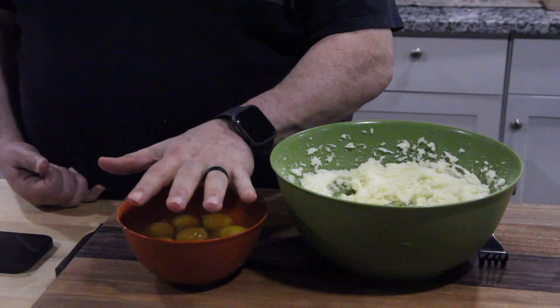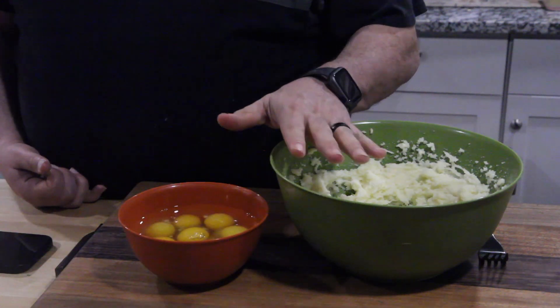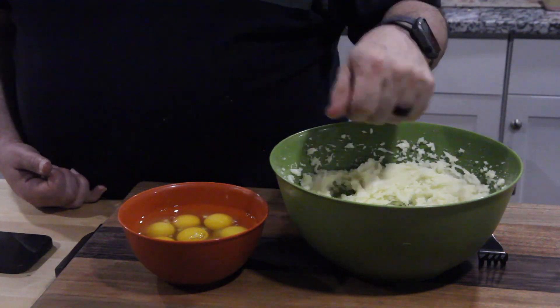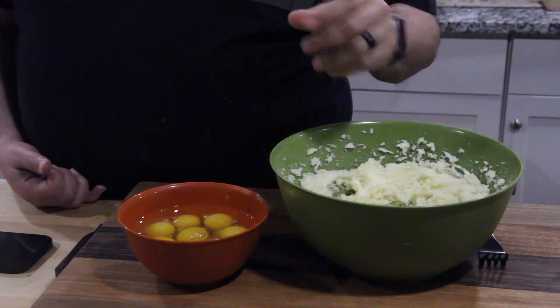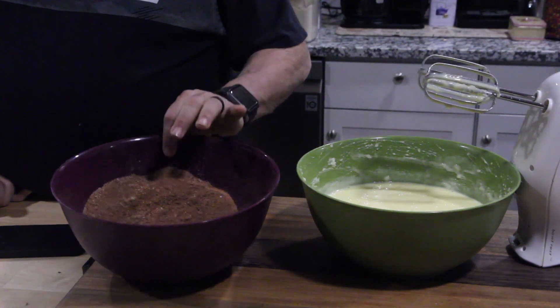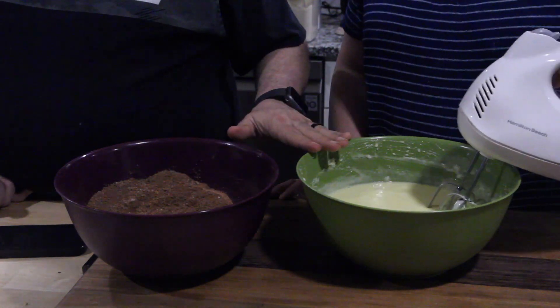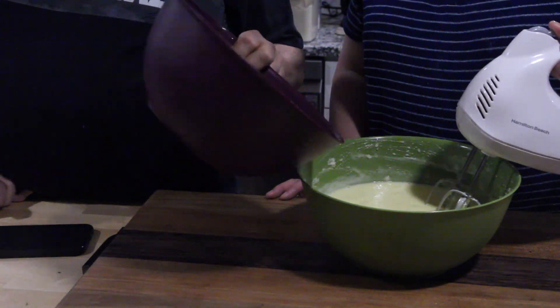Now we're going to incorporate the eggs one at a time as we're mixing — wait till each egg is all mixed in, then add another. We have our bowl of dry ingredients right here; we're going to slowly incorporate them. Let me pour a little bit in.